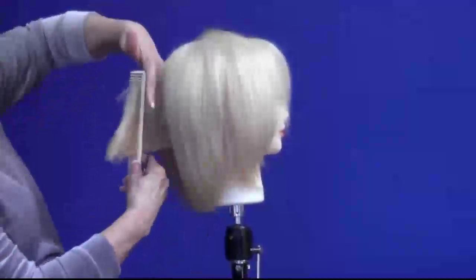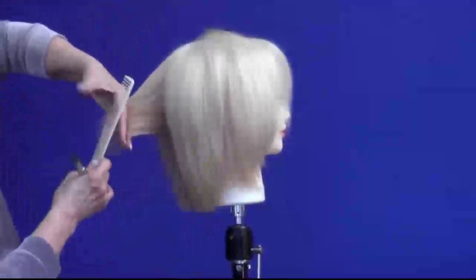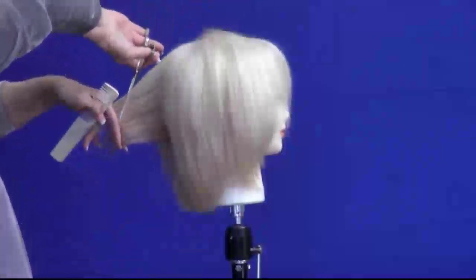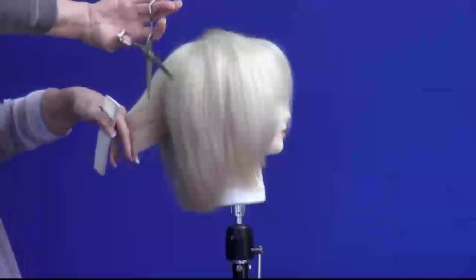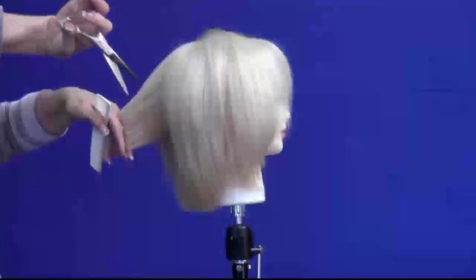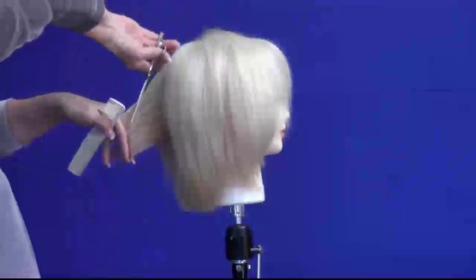Using my Rose Shear, I'm sliding it from the middle of the hair shaft. I'm using the middle of the scissor — not the real wide open part and not the tip, but the middle of the scissor, and that's where it's sharp.